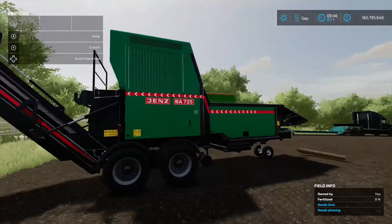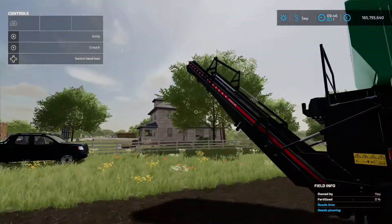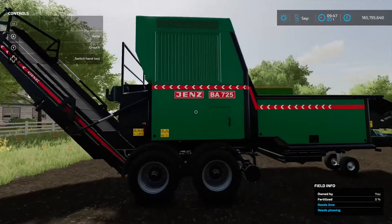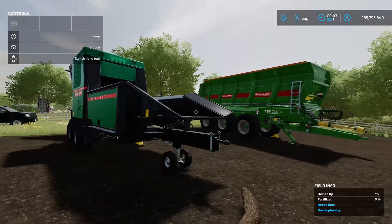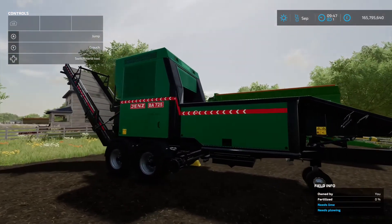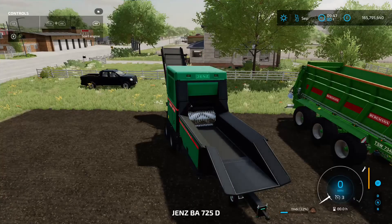Once you reach the 5,000-liter capacity mark, it won't process any more logs until you've unloaded into a trailer positioned under the belt. After unloading, you just hook it up to the front of your tractor or tow vehicle and move it to the next location. An excellent, very nicely detailed mod — that's the Jenz BA725D by Camilos0397.